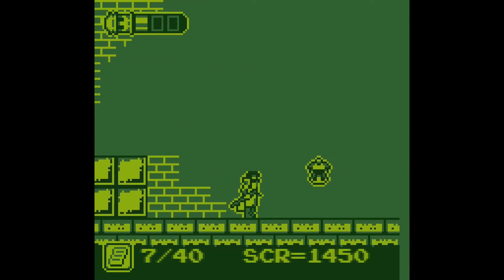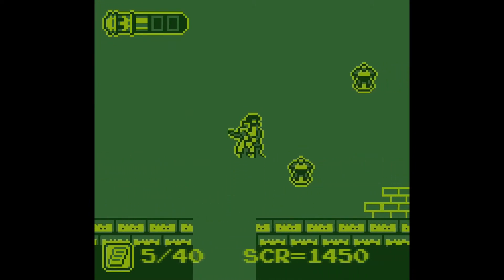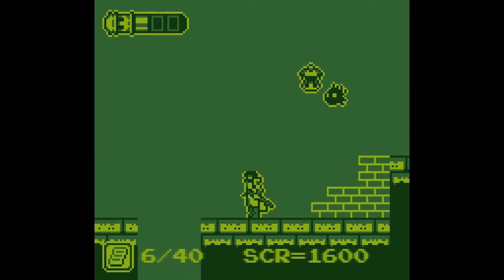And what's this weapon now? I've got different sub-weapons. Cool. I'm a big fan of Bloodstained, in particular Ritual of the Night. But these are fun nonetheless.